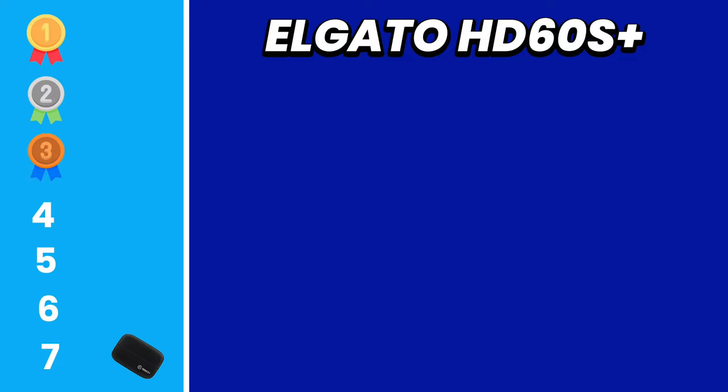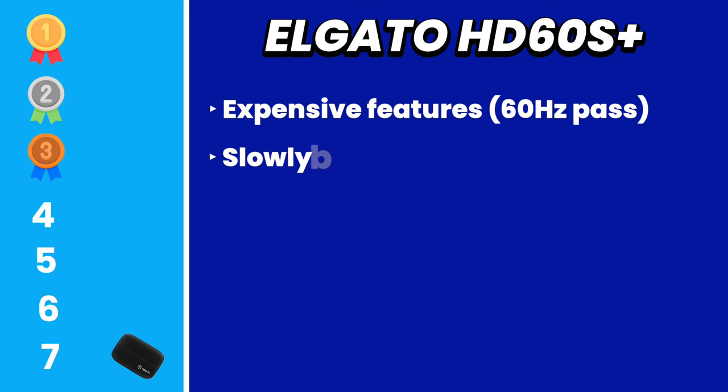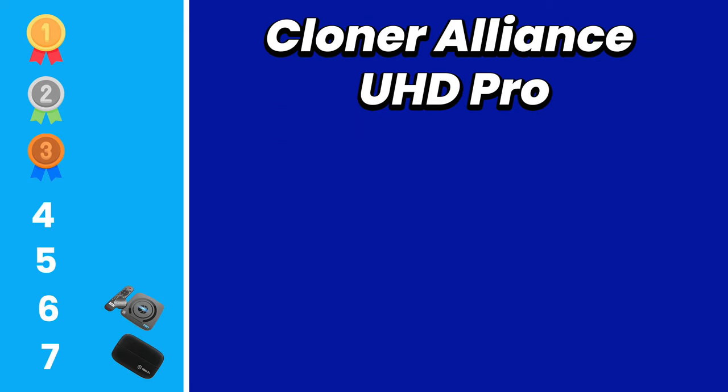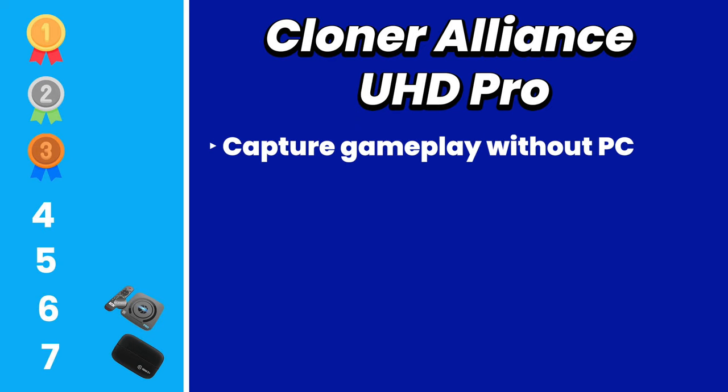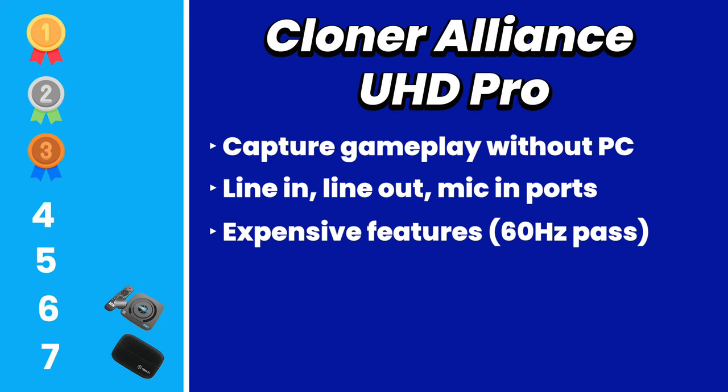Coming in at seventh place, we have the Elgato HD60 S Plus. This might come as a surprise, but the features this capture card offers in today's market are just too expensive — it can only pass a 60Hz refresh rate, so you might as well pay a little more and get the Elgato HD60 X for 120Hz and variable refresh rate passthrough. For sixth place, we're giving it to the Cloner Alliance UHD Pro. You can use this device without a computer to record your gameplay and it comes with a remote control for easy use, but it's too expensive for the features it offers.